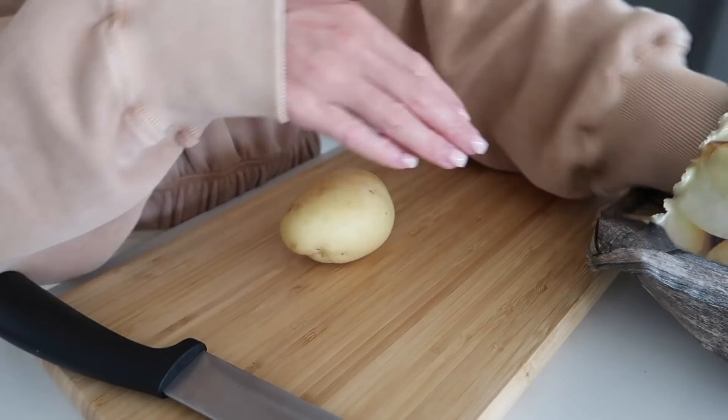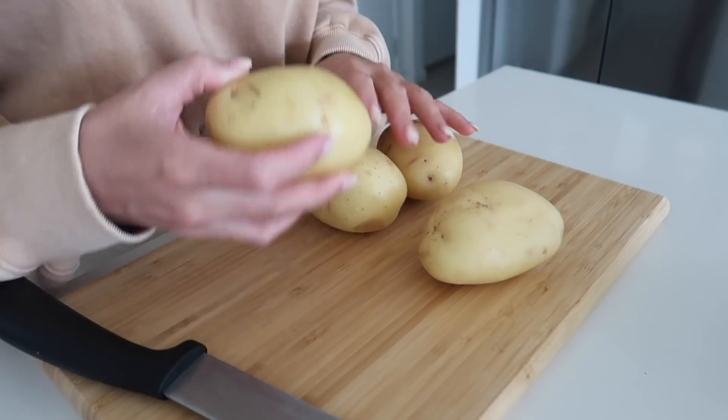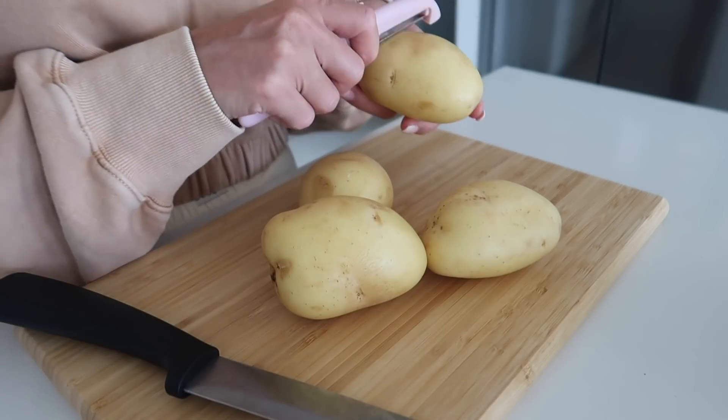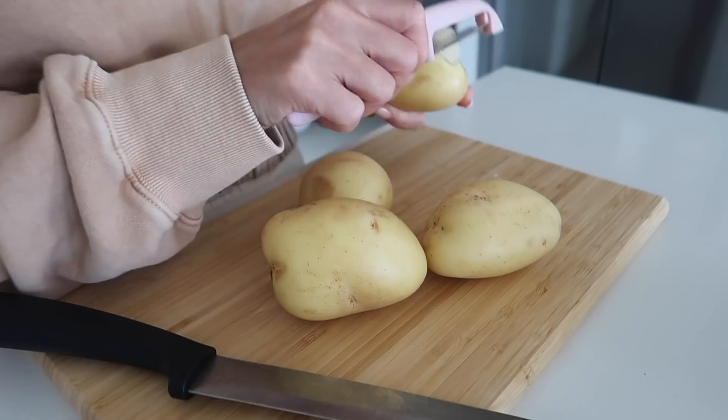So I currently have the oven preheating on 180 degrees, and then I also have some water boiling behind me in a big saucepan. While the water is boiling, I'm just going to cut up some spud light potatoes. I'm just going to use whatever's left, so I have four of these here. Before I do that, I do just need to peel them really quickly, so I'm going to go ahead and do that first.